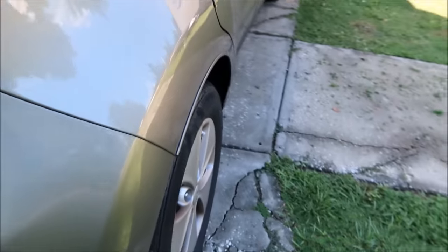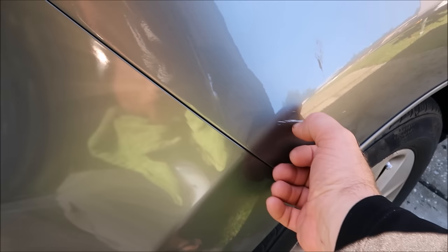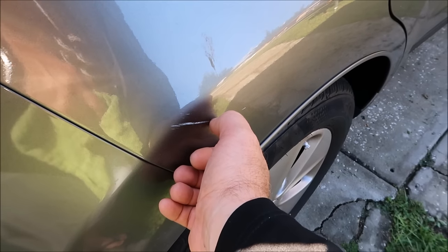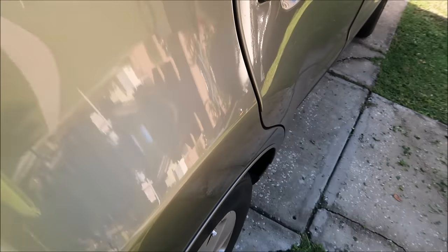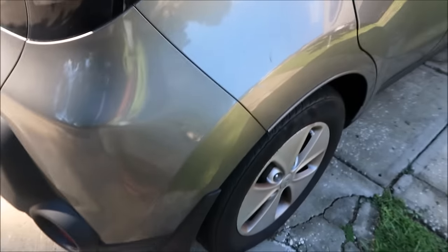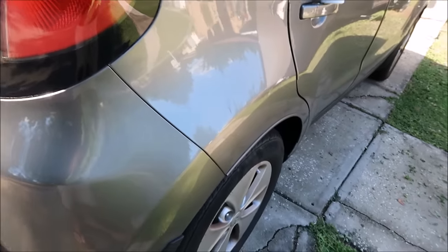Fortunately, there's no dent there. It's just transfer from another vehicle. If you take your nail and it doesn't come off, that's no problem. I've got some Infinite Cut. The first order of business is to spray it with the Infinite Use Detail Juice and get the area clean.